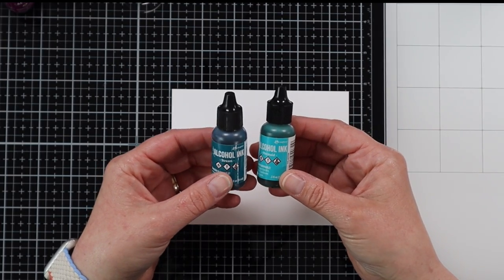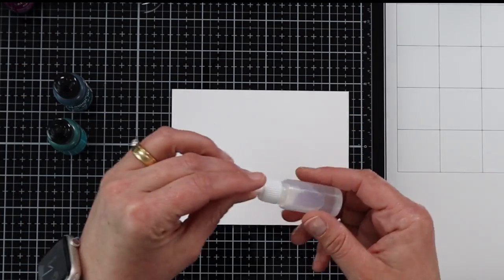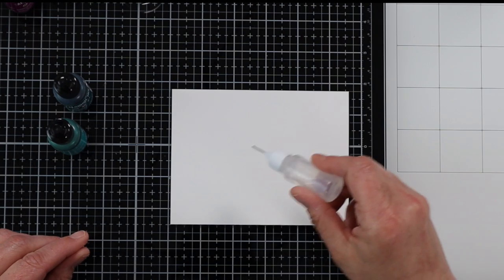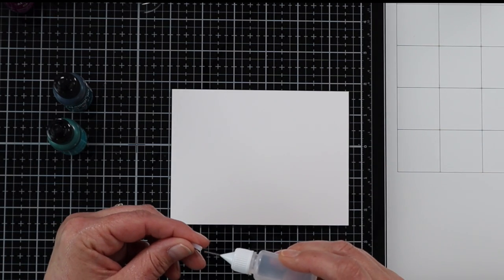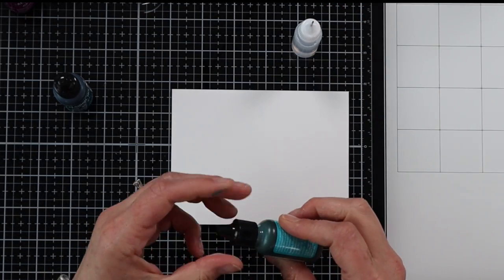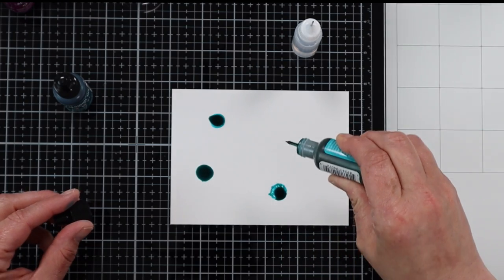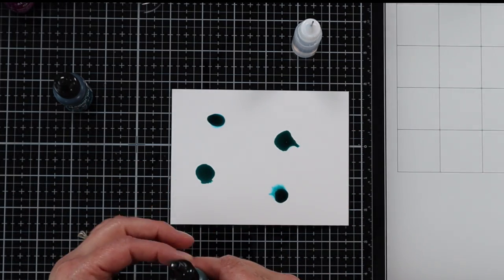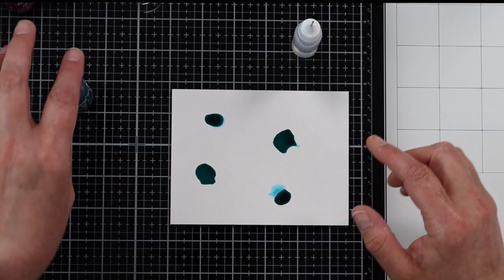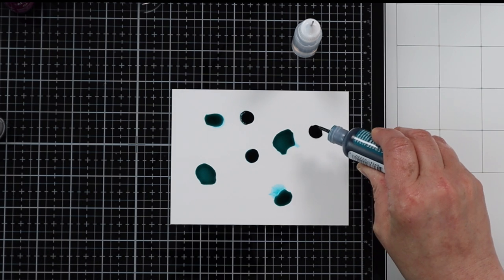I'm using two different colors — you can use multiple colors. You can prep your surface by adding some isopropyl alcohol before you add your alcohol inks. I'm just going to put a little bit of isopropyl alcohol down and leave the top off so I don't need to keep messing with it. Then I'm going to add some of my colors. If you want, you can wear gloves. As you put the alcohol ink onto your surface that has the isopropyl alcohol on it, you can start to see some of that color spreading out onto your Yupo paper.